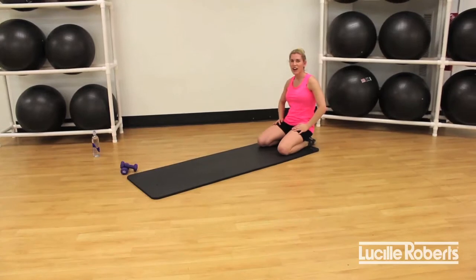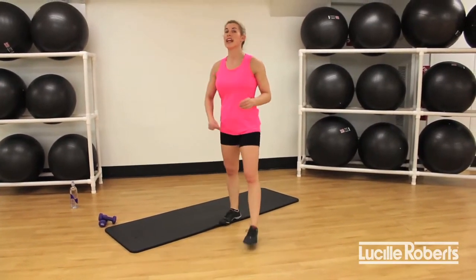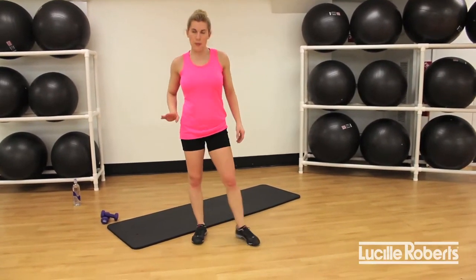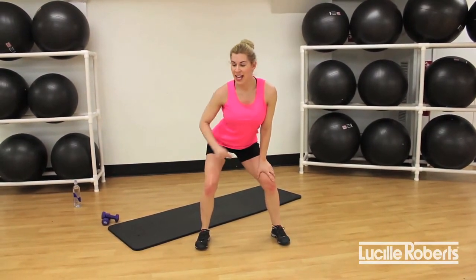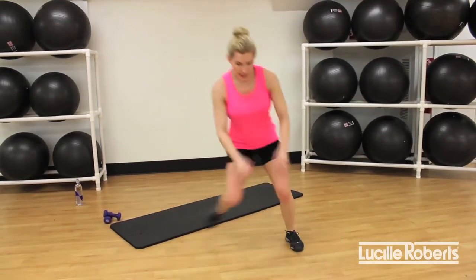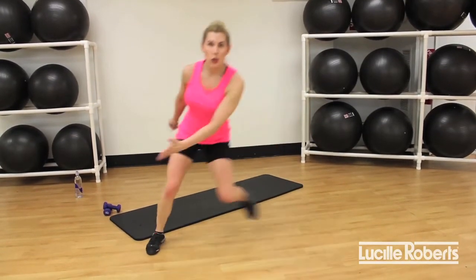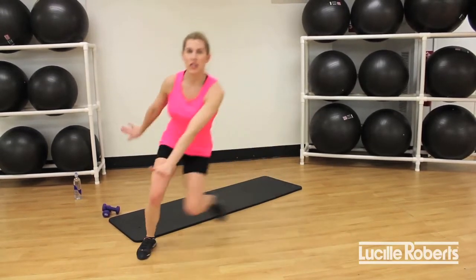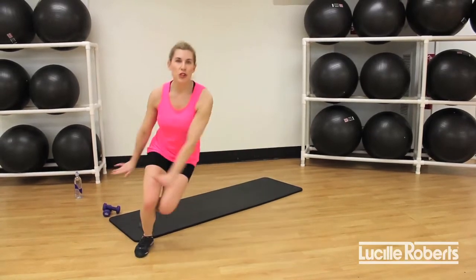Are you guys ready? We have one more round — this is your last time to get that heart rate up. Relax, hydrate if you need. Are you ready? Four, three, two, speed skate, let's go! Side, side — 20 seconds on the clock. A little bit faster if you can. Quick, quick, quick, keep going. Keeping it low to the ground, getting that heart rate up. Four, three, two, release.